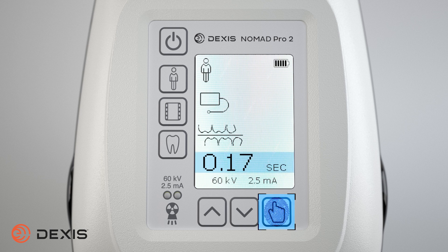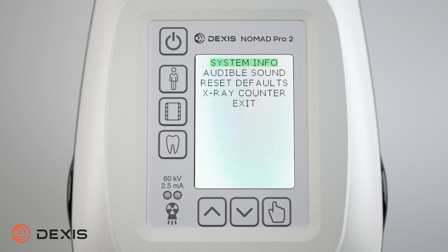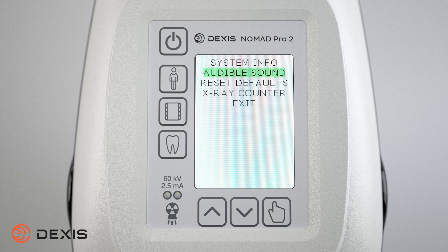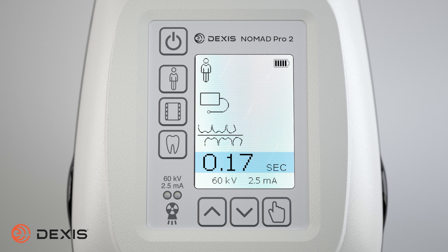To access the main menu, press and hold down the select button for three seconds. When the main menu appears, you can select the desired menu items by pressing the increase and decrease buttons to scroll up or down. When the desired menu item is highlighted, press the select button to select the item. With each menu item, there are options which are selected using the increase and decrease buttons. Once the selection is made, the select button confirms the choice. To exit the main menu, highlight exit at the bottom of the list and press the select button, or power the device off and on.